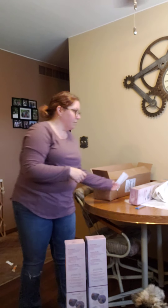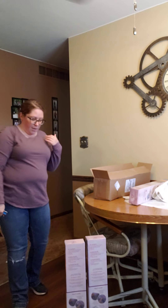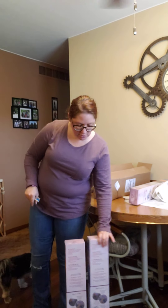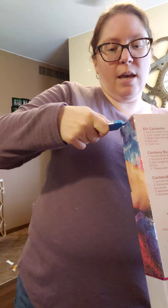These boxes are the same size and same color — they're both round diamond paintings, which is nice because I was really starting to get a lot of square ones, and square ones just take so much longer to do.